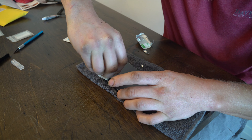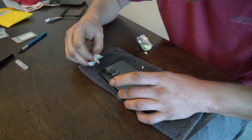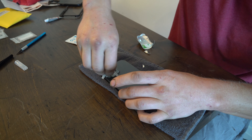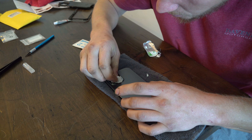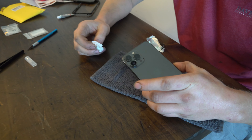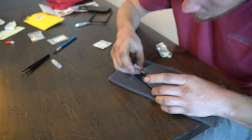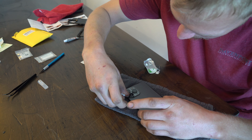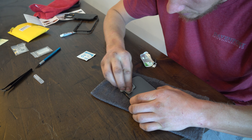The more time you spend cleaning this, the better — one, for making sure that you get a good bond for the lens, and two, making sure your lens is clean. Because if your lens is not clean and you don't have a good bonding surface, the lens is going to come off. You don't want to put your new lens on and not have a good photo because you didn't clean it up. Even a hair or a dirt particle will show up and cause focusing issues.